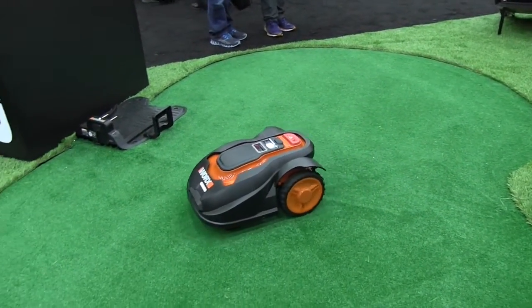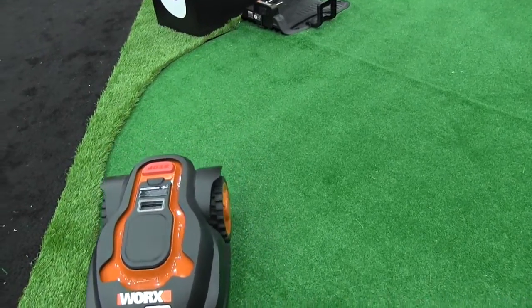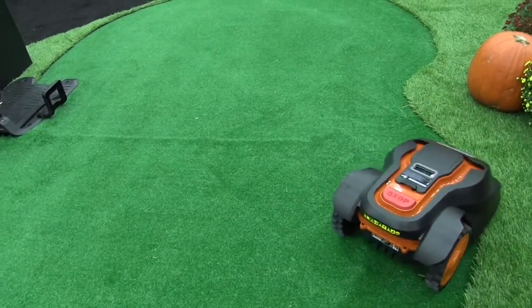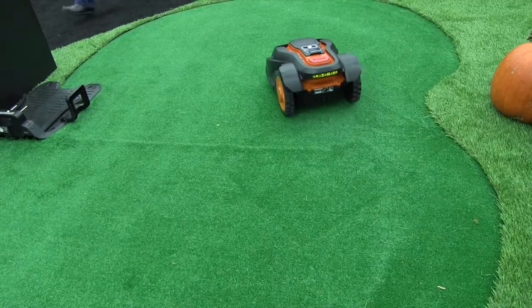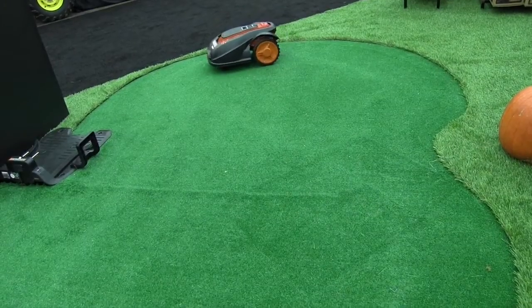You can also choose how long it runs and what time of day. You can run it from two in the morning to five in the morning, and when you wake up you've got a pristinely cut lawn. A couple nice features: if it's raining, there's a moisture detector — it won't go out and cut in the rain. As the battery runs low, the Landroid will follow the installed wire, go back to its docking station, charge itself, and then turn around and run when it's ready to go.